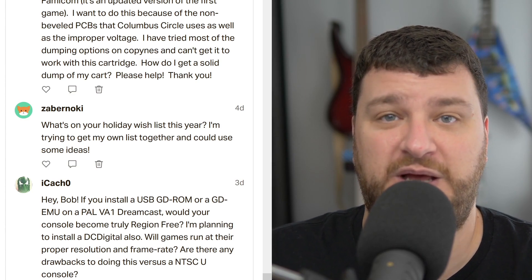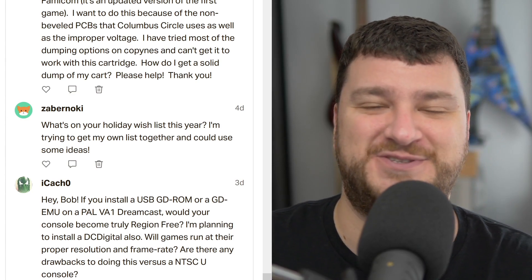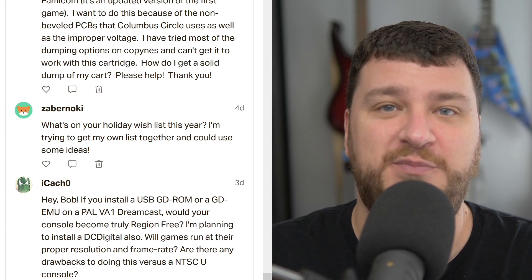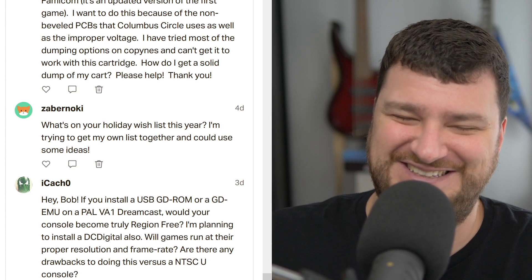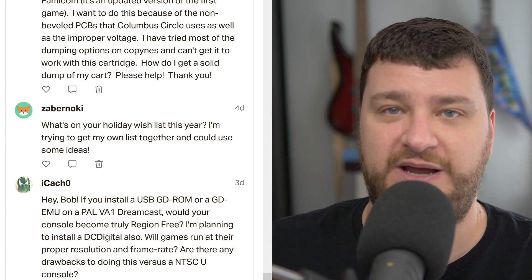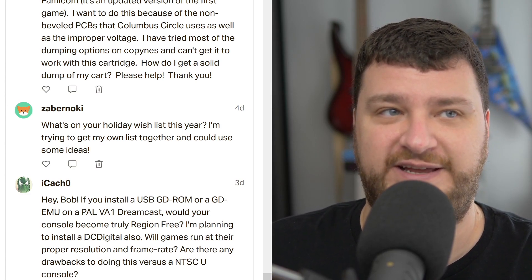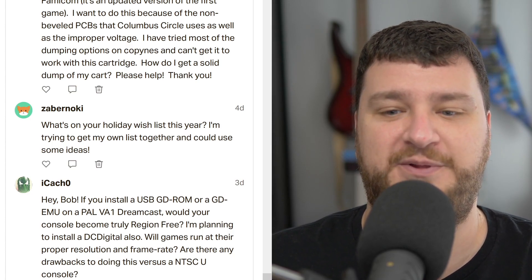That's always a tough question to answer because while I love working with developers, I always see what's coming six months to a year and a half from now, and that's what I'm excited about. It's always hard to answer fairly, because I always want to hype up products I truly believe in, but I don't want to say 'I know something you don't.' So the short answer is: if I didn't own an OLED already, my holiday wishlist would absolutely be that OLED TV I reviewed in any size. And there's also a lot of stuff coming out next year that would probably be at the top of the list instead.